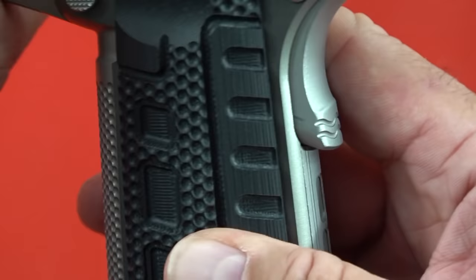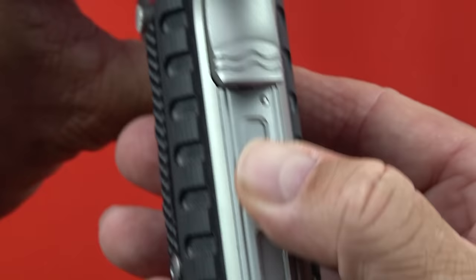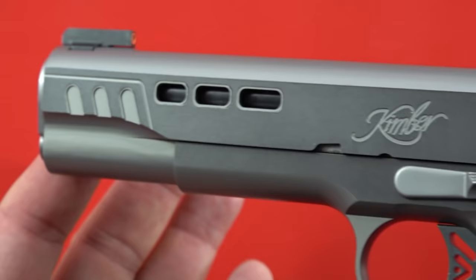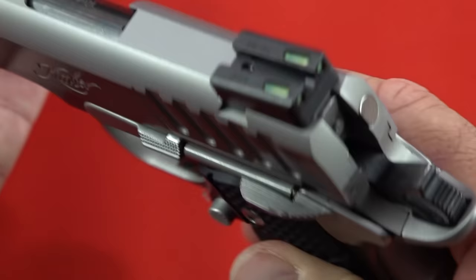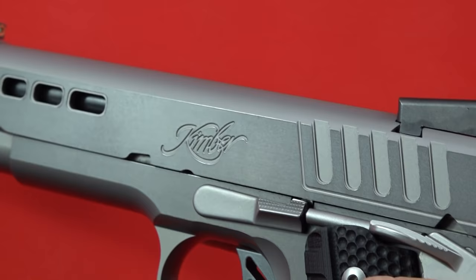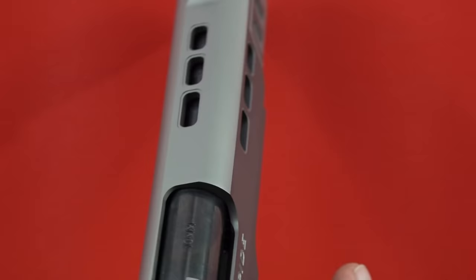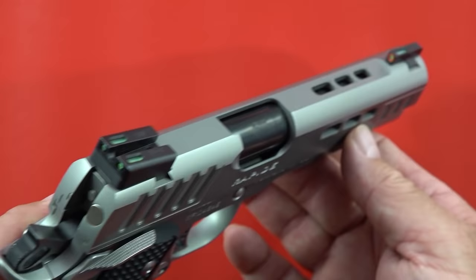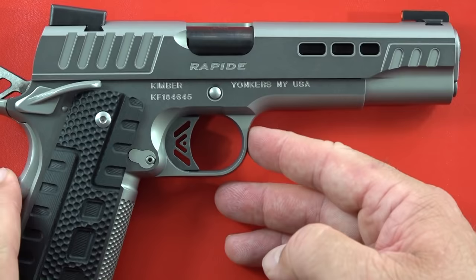The back has some definite cutouts as a design element, and they carry that over to the top of the slide near the front side. It does a decent job. The way it looks is not your traditional 1911, so if you want something a little different, this fills that niche. This is Kimber not just sitting back — they're reaching out into an area that maybe hasn't been touched before with design elements they wanted in a new handgun. I kind of respect that.